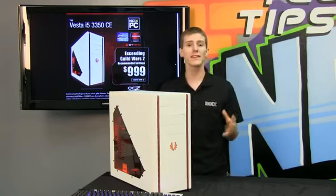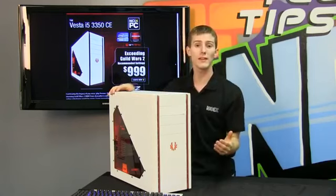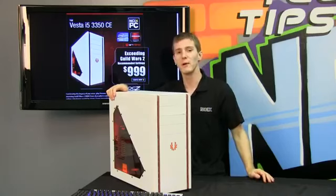Once again we're targeting an attractive, palatable price point with a gaming system that's going to deliver a great experience in this particular game, and a colour scheme that's going to make you feel pretty good about playing on it.